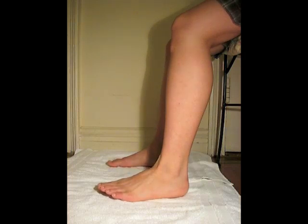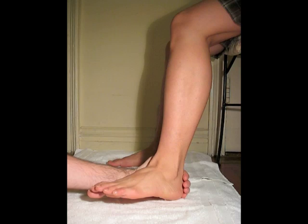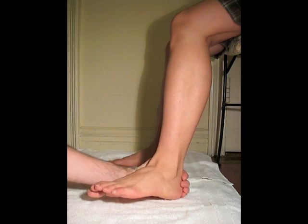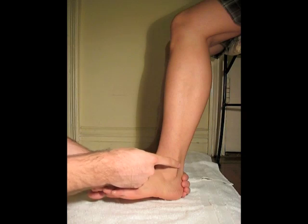To palpate the peroneus longus tendon, I will ask the patient to evert her foot. As she everts her foot, the peroneus longus and brevis tendons above the lateral malleolus are protruding outwards, as you can see here.